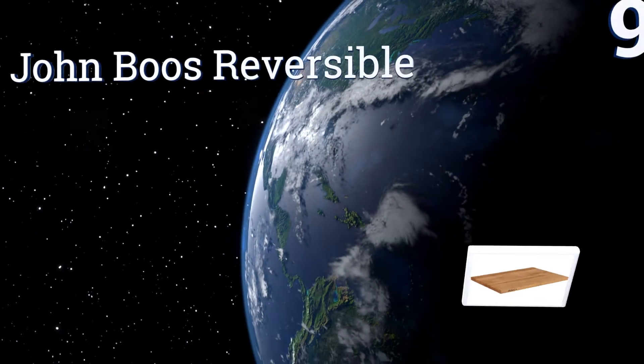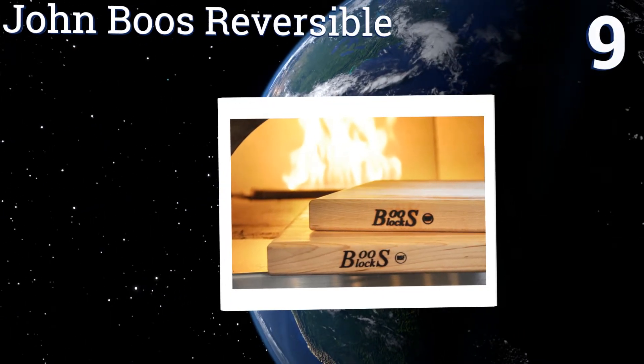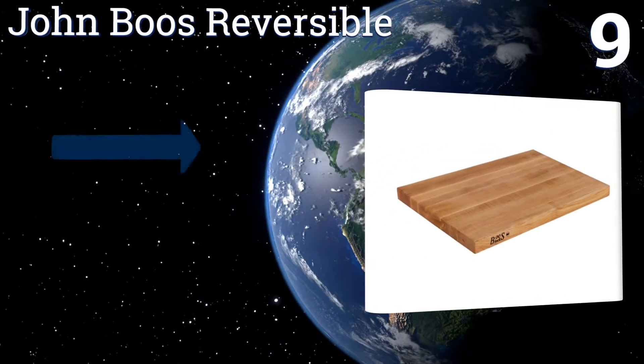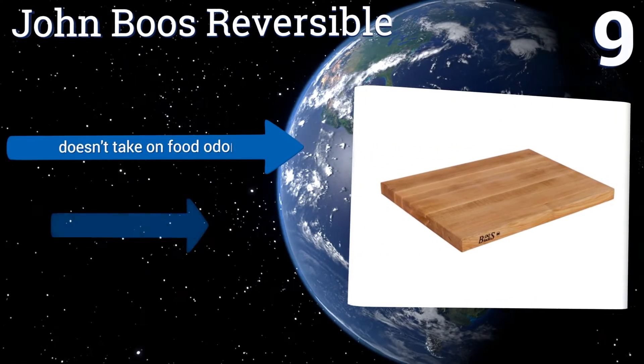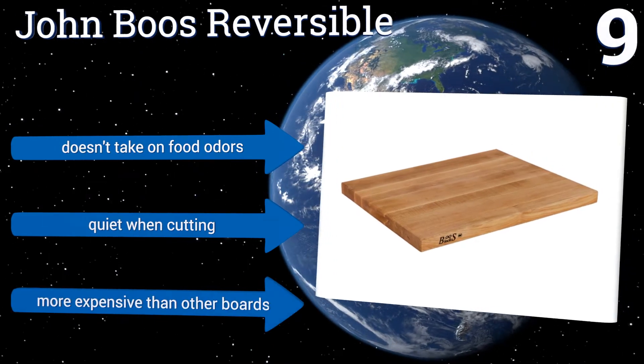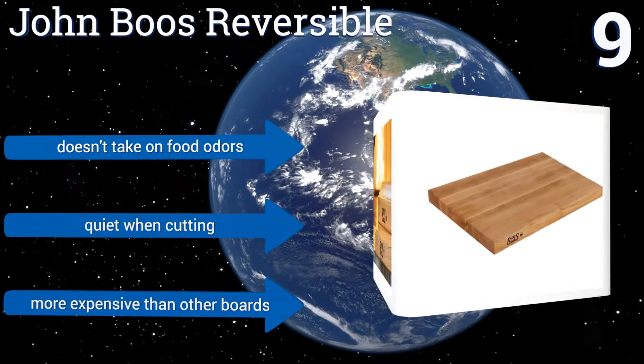At number 9, the John Booze Reversible has hand grips on the edges, so it's easy to carry from the counter to the sink without spilling chicken juice or otherwise making a mess. Both sides are suitable for chopping, so you can get double the use before needing to wash it. It doesn't take on food odours and is quiet when cutting, but it is more expensive than other boards.